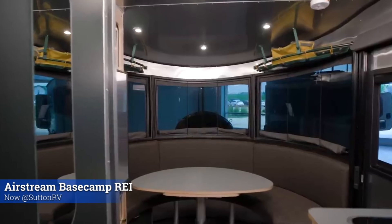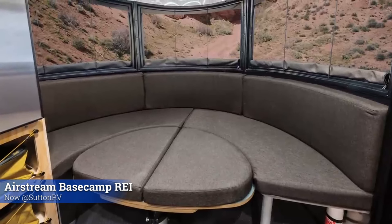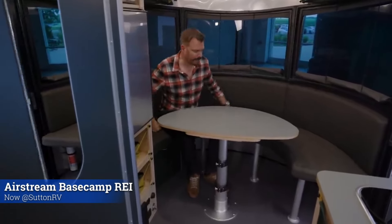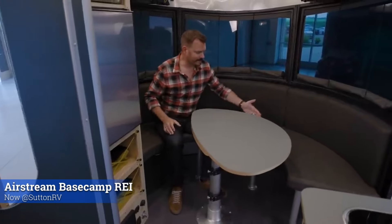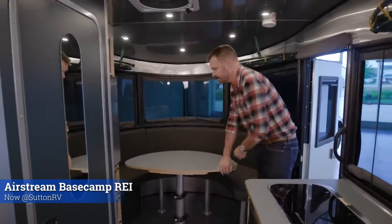Here in the front, next to this beautiful panoramic window, you have a seating area that also converts into another sleeping area. One thing that's really unique is the table and how it's shaped and positioned. The engineers designed this table to allow easy access for someone sitting in this area without disturbing the distance between the person and the table. It's easy in and out, and the table can be positioned right back in place.